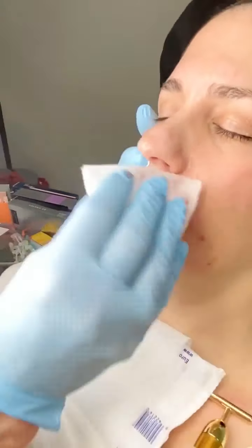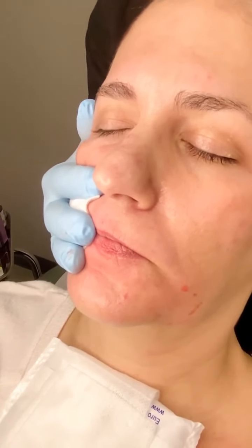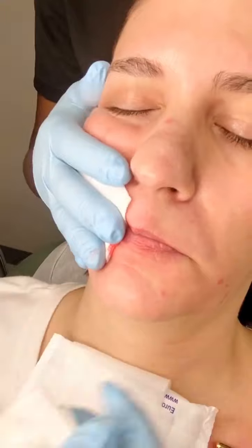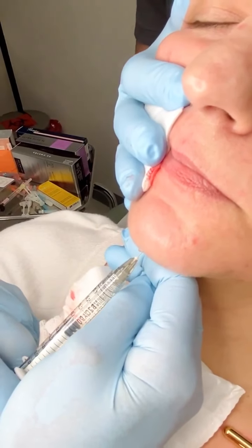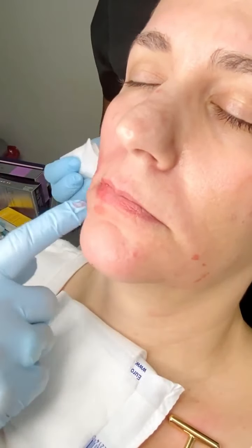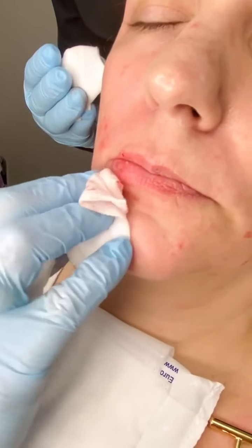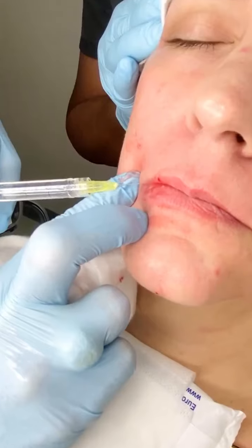Notice I've been working from superior to inferior and working on the lateral face before the medial face. Now we want to give her a little chin projection, so we're putting a little Voluma right at the tip of her chin. With a woman, you don't want to treat the pre-jowl sulcus and marionettes without doing a little to the chin, because if you do you can square off the chin and make it look more masculine. Additionally, we're using a little Restylane Kiss in the corner of her mouth to give it a little lift.